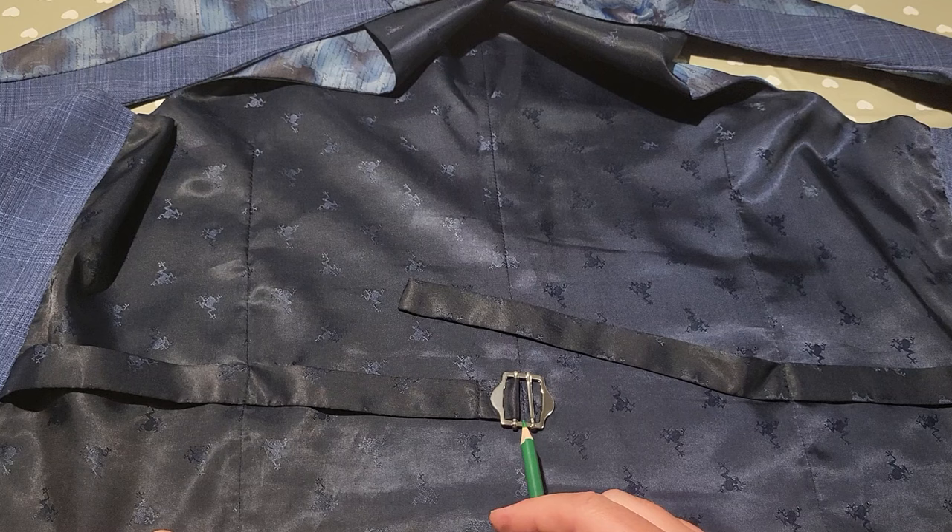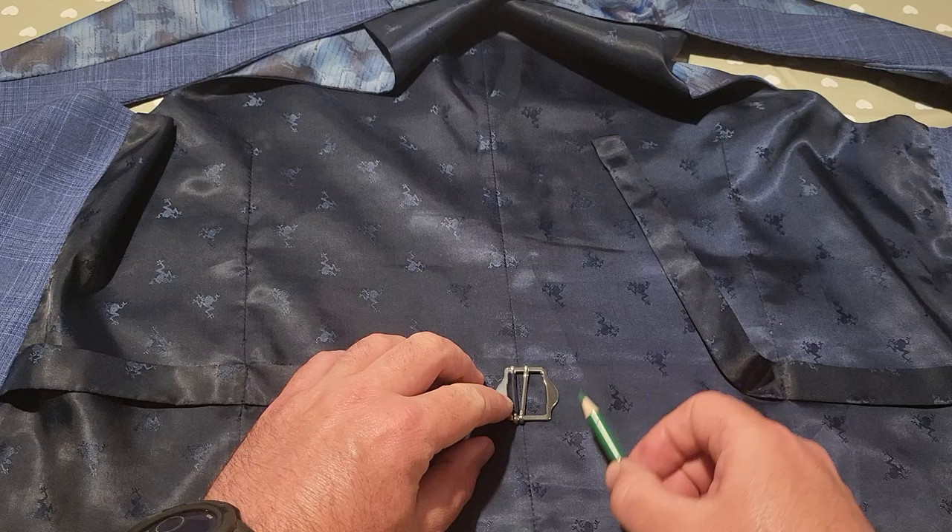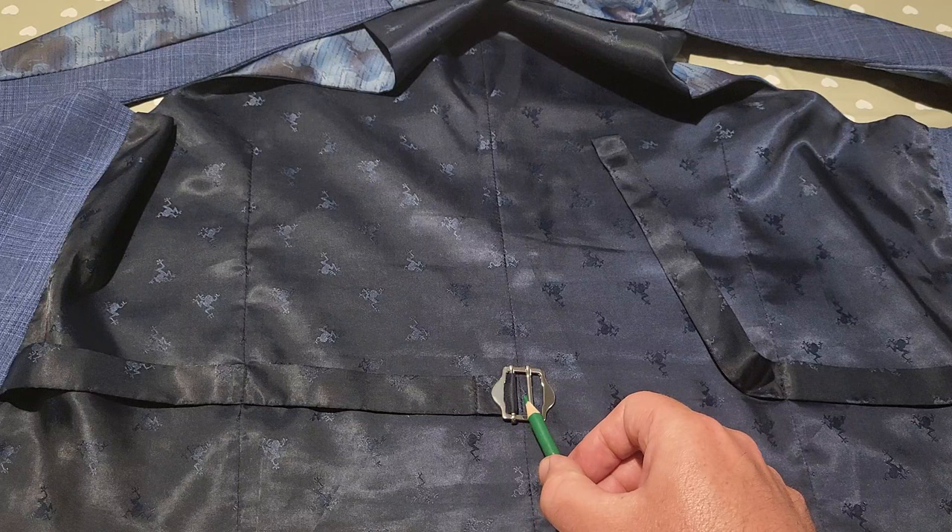So basically, you want to make sure your ribbon is straight, make sure there's no kinks in it anywhere. What we're gonna do is bring it up underneath, in between these two bars, bring it over this bar, and tuck it underneath this buckle here. Let's show you that now.